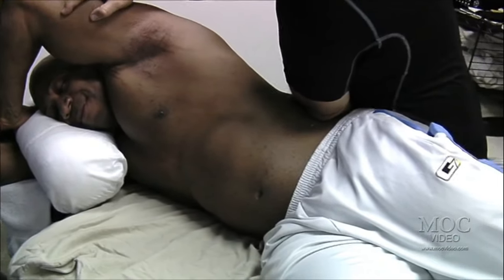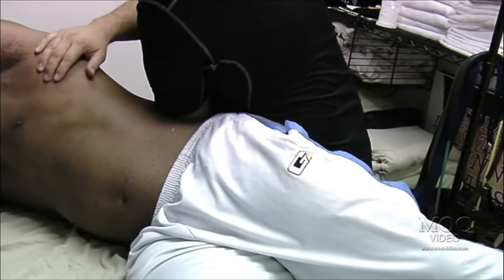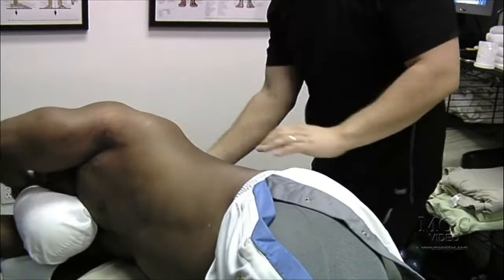Now I'm gonna open up his lower back and hit his QL — lat, lower lat insertion. Let's go back face up.